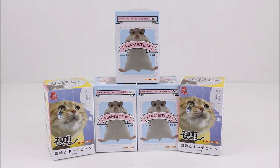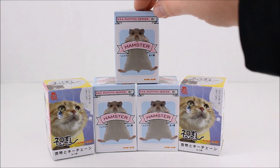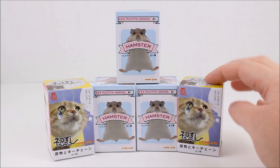Hey there everyone! Today I have some blind boxes to open for you. I have these really cute Sushi Cat blind boxes and then these hamster blind boxes that I'm very stoked to open. I got all of these at Kinyakunya, so let's take a closer look at the packaging and then we'll get these open.